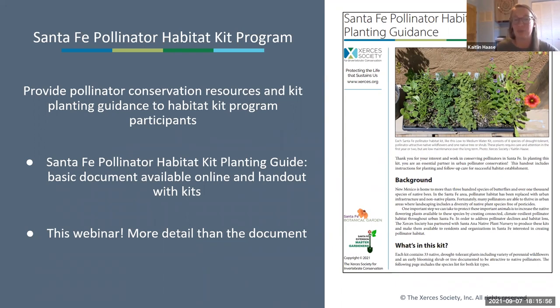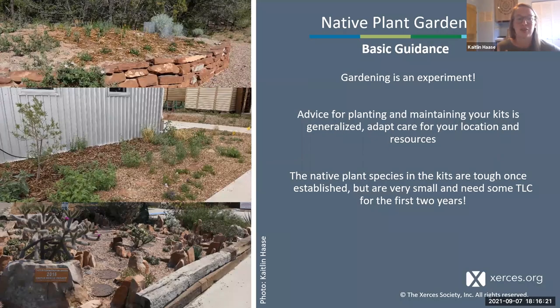Our other big planting guidance piece is this webinar, which will have a lot more detail on planting and maintenance of these habitat kits compared to the four-page document. Let's talk about how we can plan for these plants.